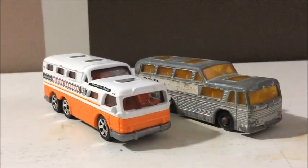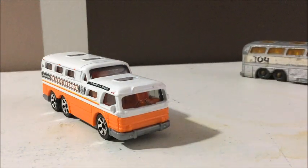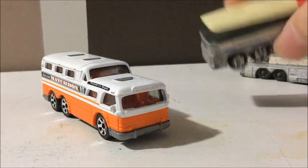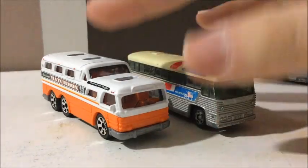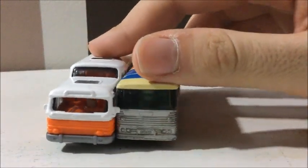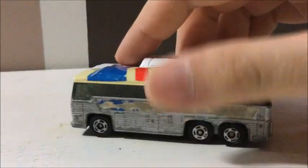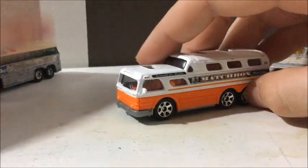The other two buses I'm going to compare these to, or at least the Matchbox one, are two other Greyhounds that have been made. The first one was made by Tomica and this is just like a regular Greyhound bus — it's not a double decker or anything. But you can see it's relatively the same size. Not much difference, but there's that.